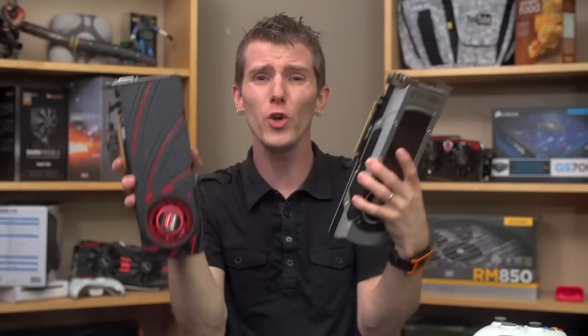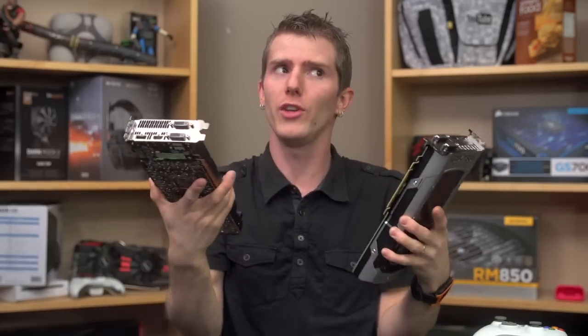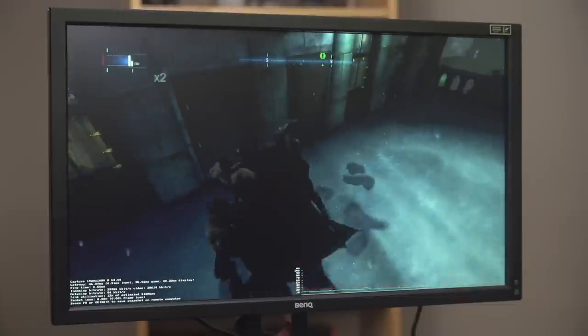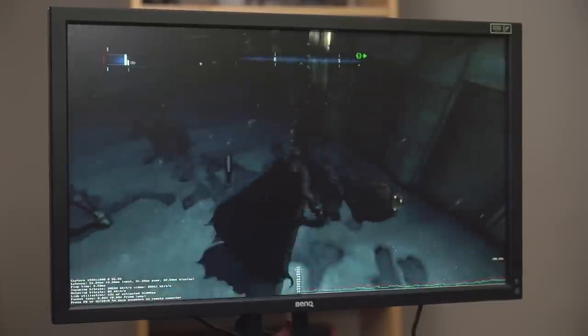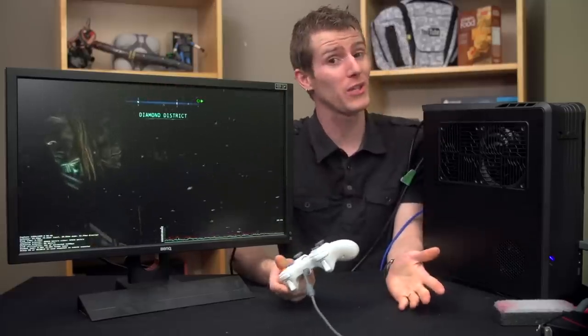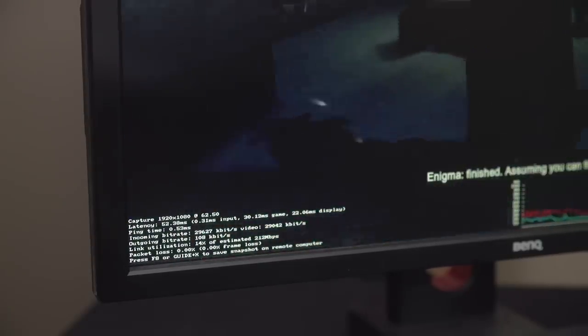Let's move on to the practical demonstrations. Obviously if you have two powerful gaming rigs you could stream between them, but gaming locally usually makes more sense. Here's demo number one: I'm using a Linux — in this case SteamOS — machine to run a game that doesn't natively run on Linux. Your entire Windows game library now runs on a modestly powerful Linux box. In this case, it's Batman Arkham Origins running at 1080p, 60fps.